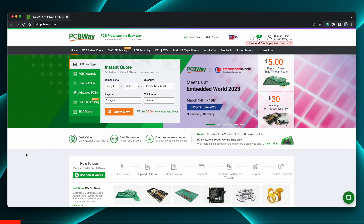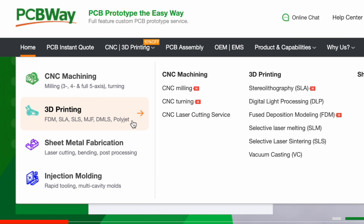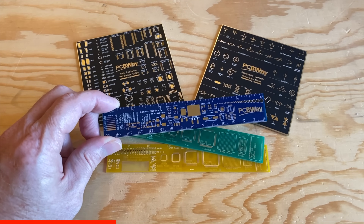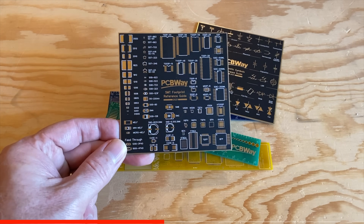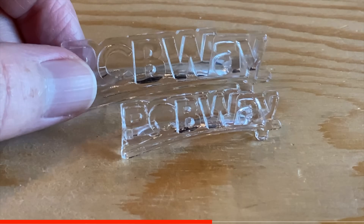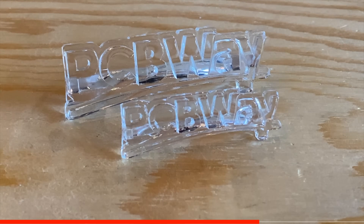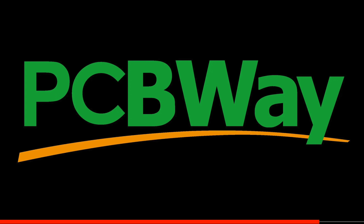PCBWay is known for making low-cost, high-quality printed circuit boards, but they also do CNC machining, 3D printing, sheet metal fabrication, and even injection molding. They sent me a few samples — these circuit board rulers and coasters are freaking amazing, and the clear resin prints of the PCBWay logo are 100% crystal clear. So whether you need PCBs, machining services, or something printed in a specialty material your printer can't handle, PCBWay can do that for you. Check them out at PCBWay.com.